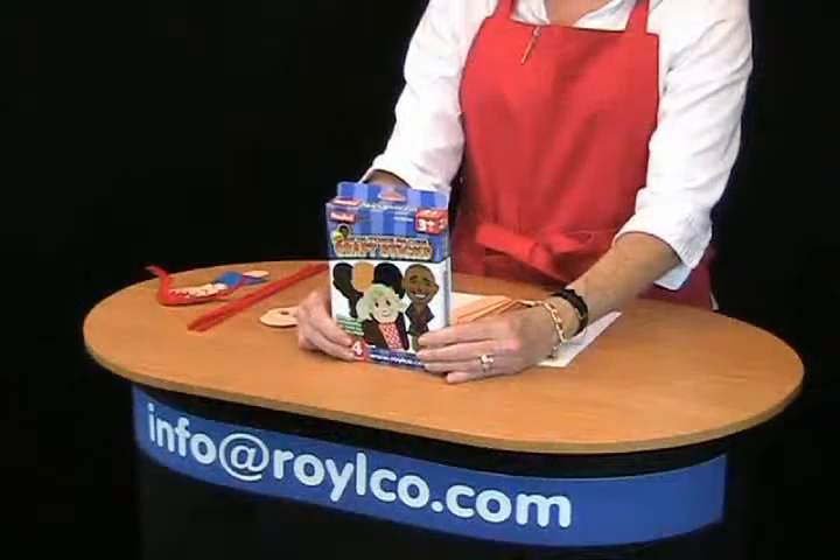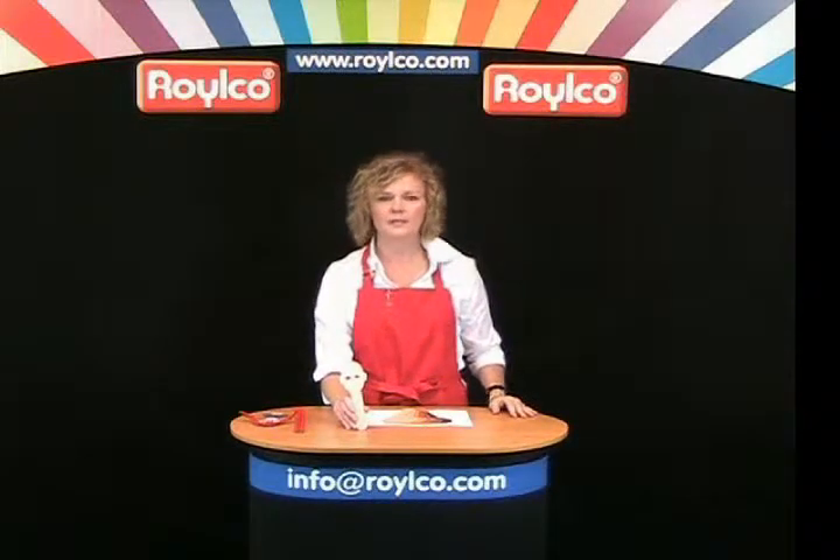Today we're talking about skin tone faces craft sticks. The package includes 24 craft sticks and six different skin tones. This is a great way to talk about multiculturalism.